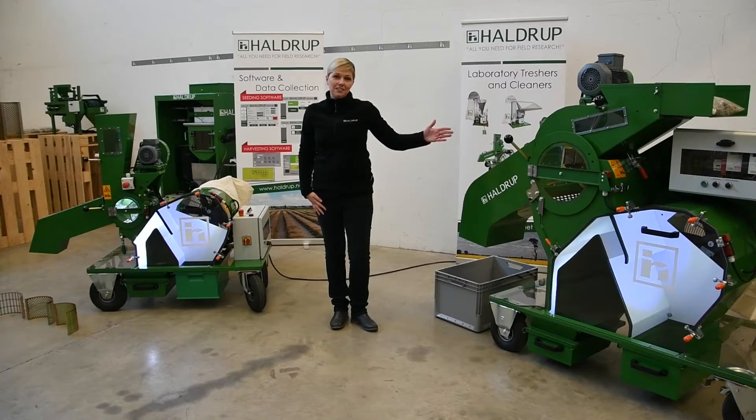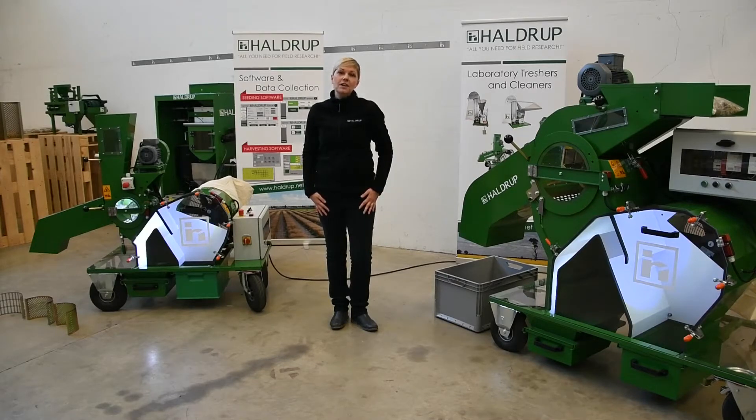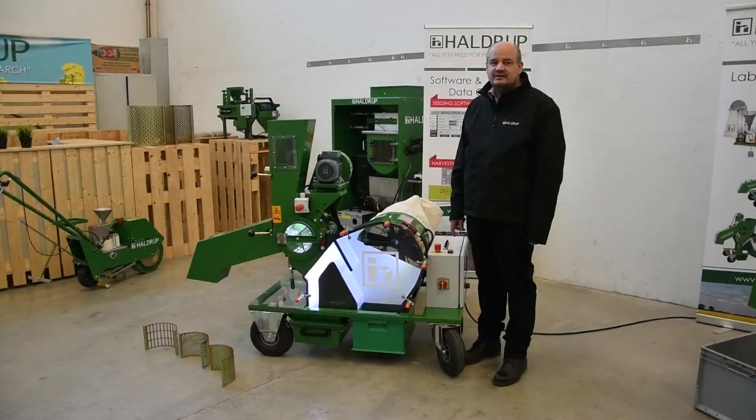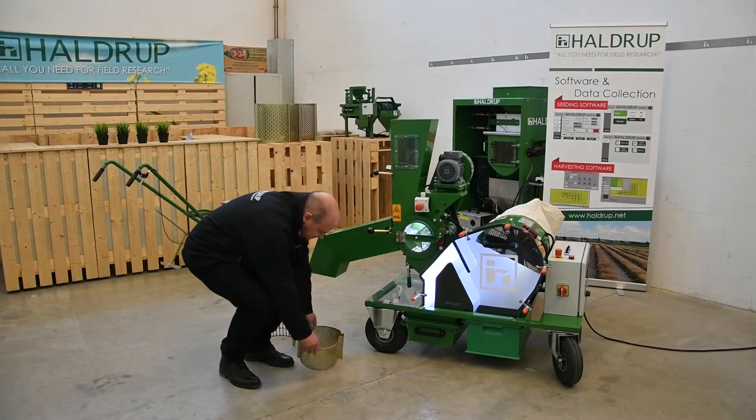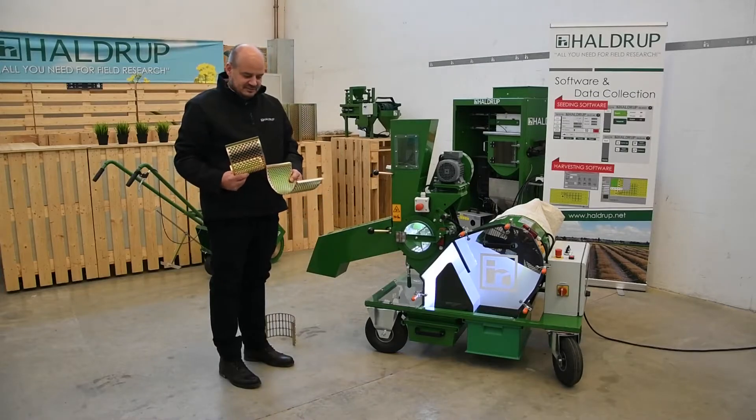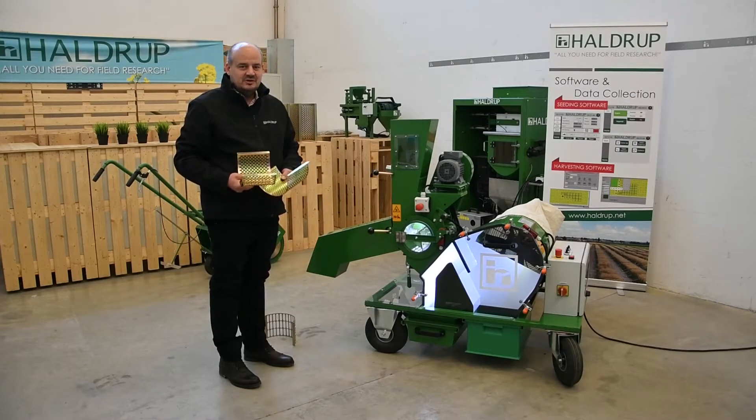A larger one is the HALDRUP LT35, which has a 35-centimeter threshing unit, and then we also have a bigger laboratory thresher, the HALDRUP LT50, with a 50-centimeter threshing unit. This machine is perfectly suitable for threshing plants that are difficult to thresh, like barley or sesame. We offer different kinds of concaves for these machines, from 1.5 millimeters up to 18 millimeters, or also customized concaves.